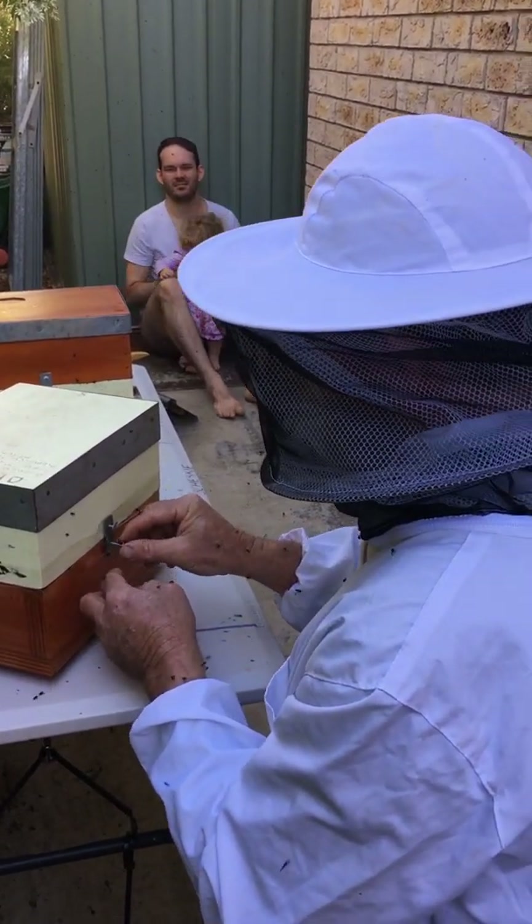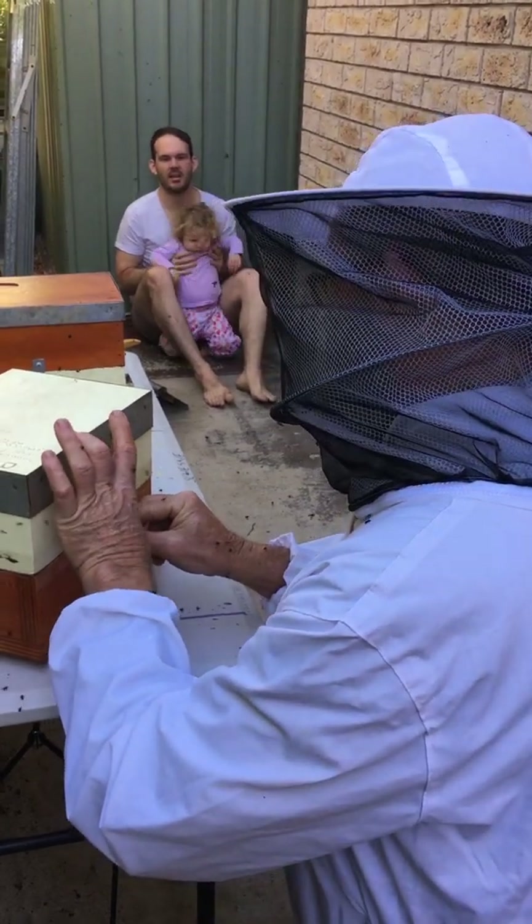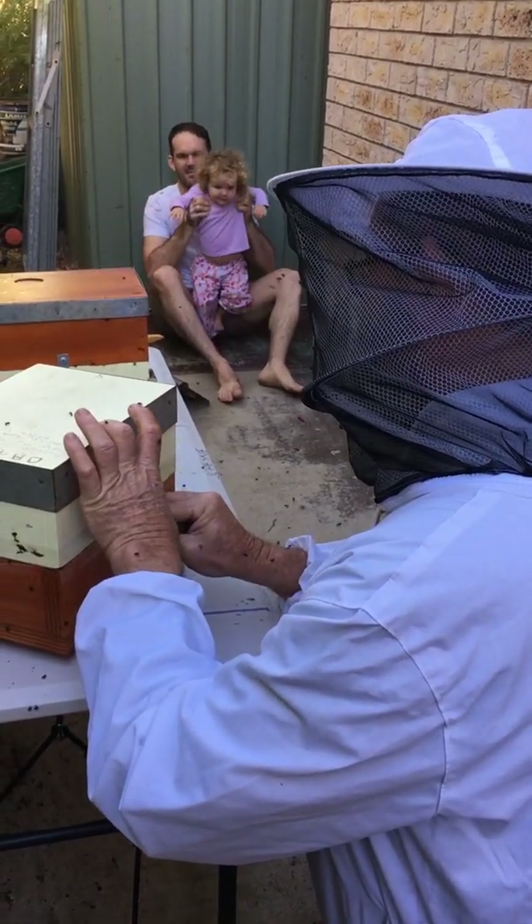They're all over me these bees, but they're not too aggressive — not as bad as I've had them.